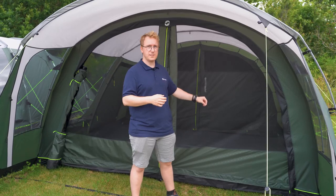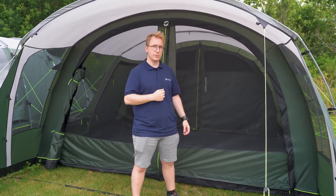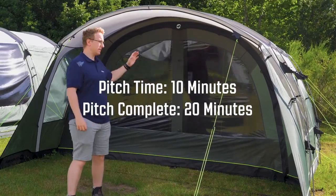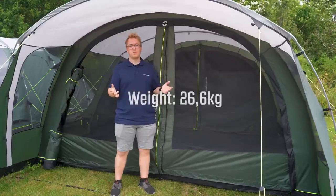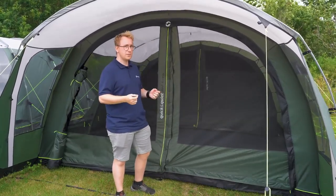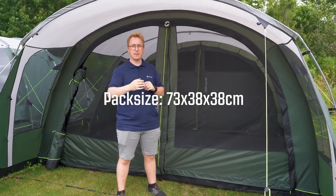The whole ground sheet is sewn into the tent and is made of 100% polyethylene, which means it's highly durable and water-resistant. The Greenwood 6 takes 10 minutes to pitch and 20 minutes to be ready for you to move in. The whole tent weighs 26.6 kilos and can be packed down to a pack size of 73 by 38 by 38 centimeters.